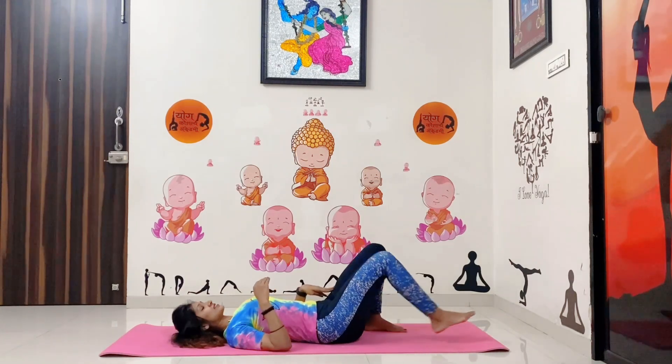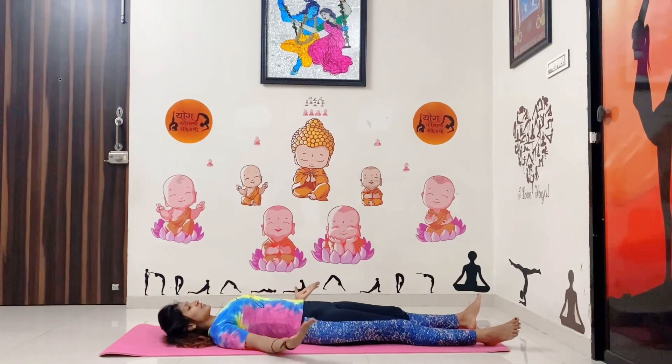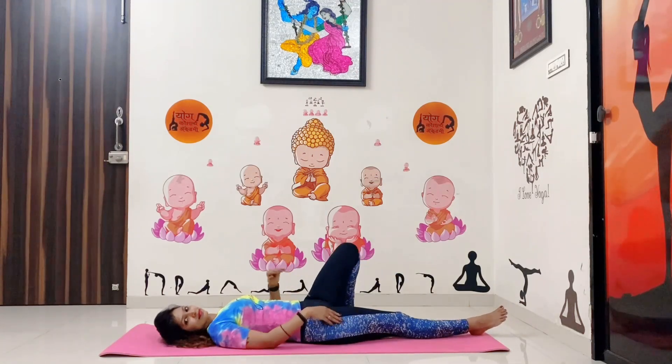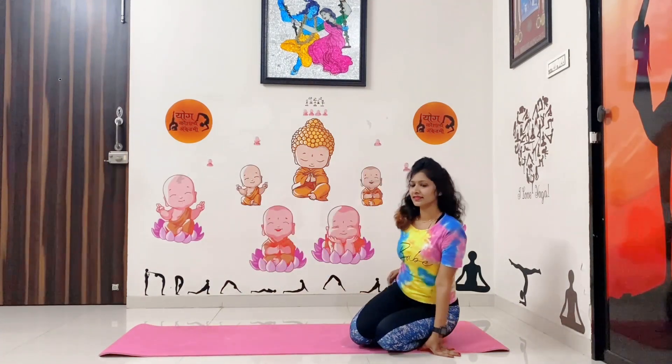Next one is Savasana pose. It's a conscious relaxation. Make a distance between your feet, palms facing towards the sky, normal breathing, relax your body, and stay steady for a few seconds with normal breathing. Then slowly come back with the support of one hand and sit down in a Vajrasana position.